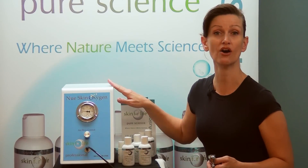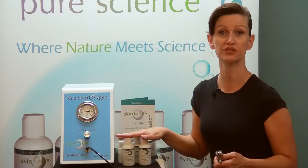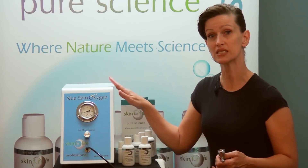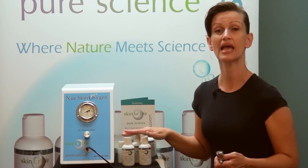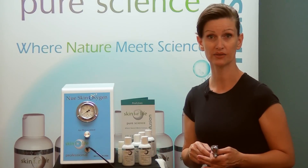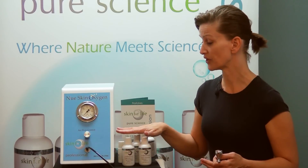The Skin for Life Nue Skin Oxygen Infusion System correlates with the actual performance products that Skin for Life has formulated and trademarked — the LSS delivery system — so that every time you're using this machine along with the products within whatever service you are providing for a performance-driven result, you will have the appropriate oxygen infusion gel.